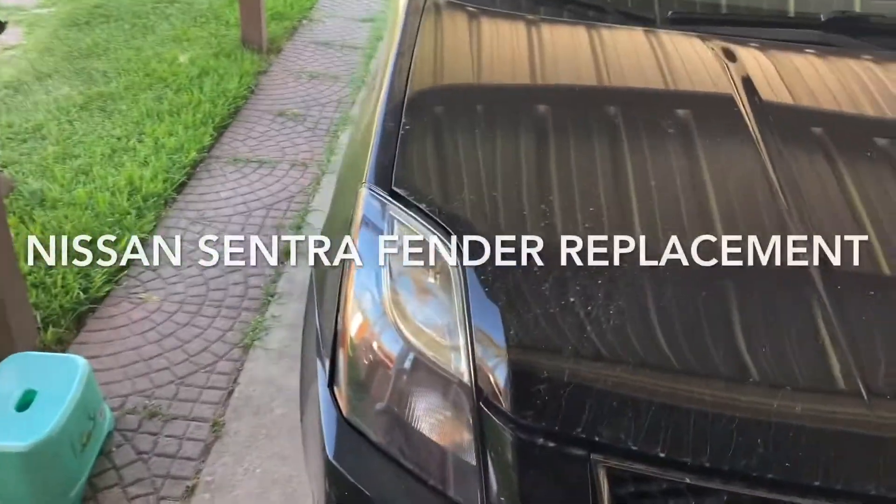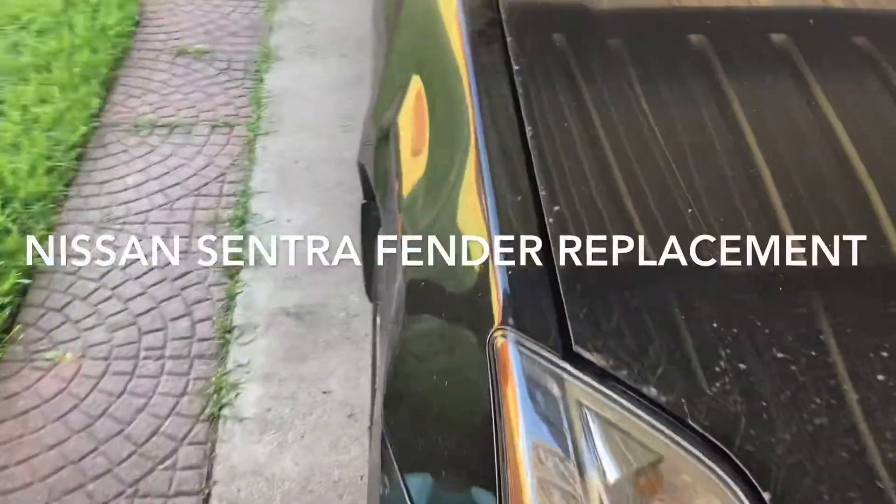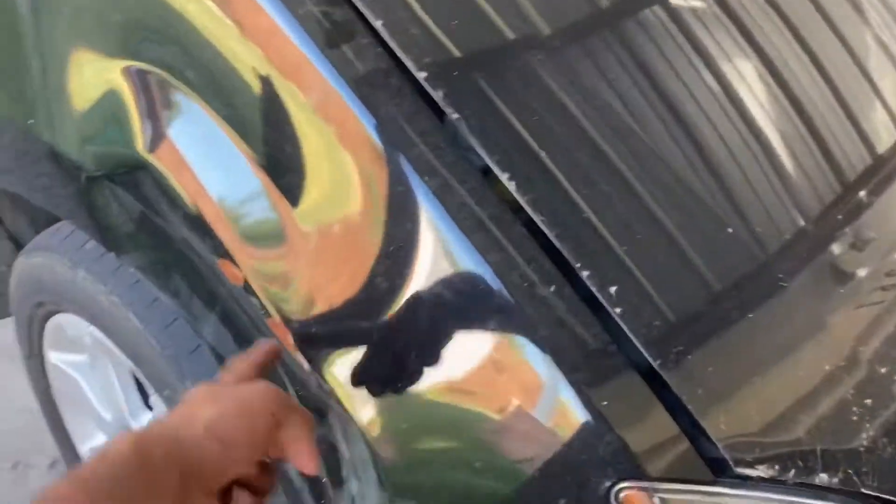What's up guys, today I'm going to attempt to replace my Sentra fender. Found a used one — let's figure out how to get this off and put the other one on.